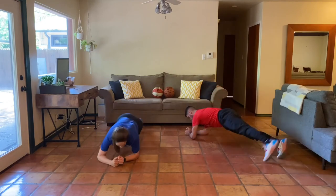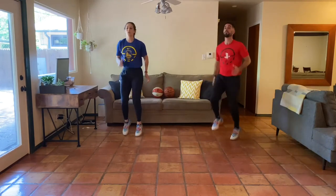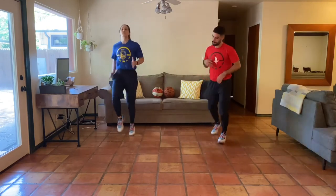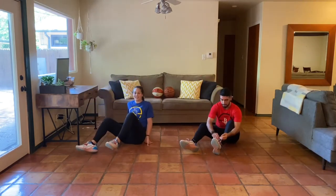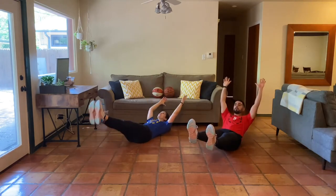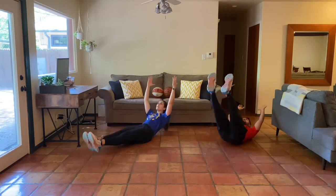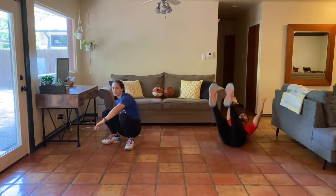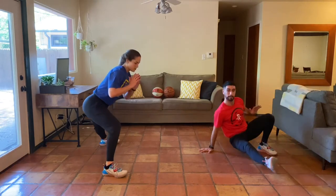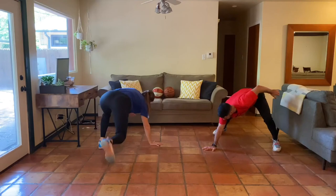Great job everybody. After the side planks we've got our 30 high knees, then go right back down towards the ground. We're into another round — hollow body rocks with arms locked out, legs locked out. The smaller and slower you make this movement, the more challenging it'll be. Then we go right into the wide stance reach across and kick through — reaching across, kicking through.